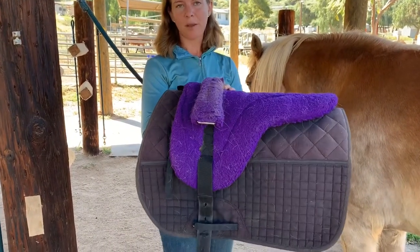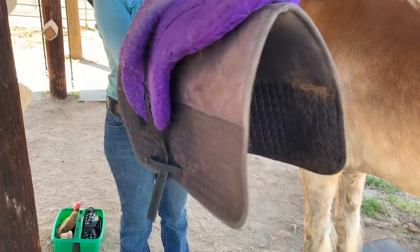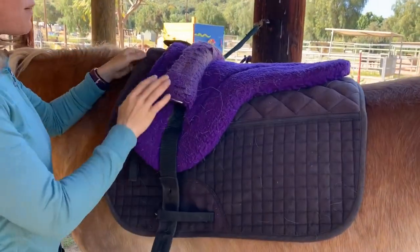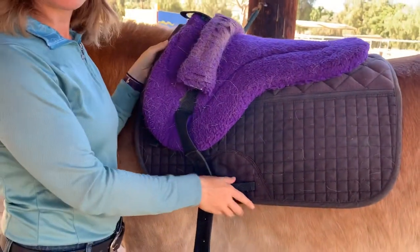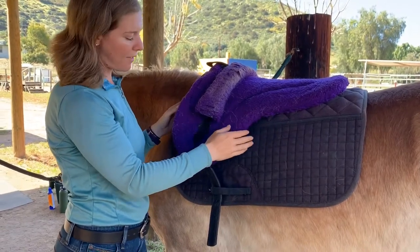You'll want to make sure that you're pulling both of these things out before you bring the horse to the cross ties. You're going to take the bareback pad and gently lift it up over the horse's back. You always want to start a little bit forward and then be able to slide it back, so you're not pulling it forward and messing up the horse's hair, which is uncomfortable for them.